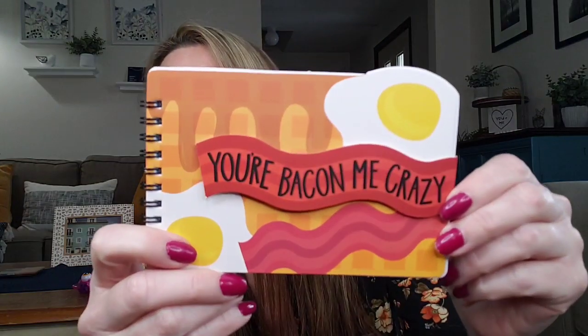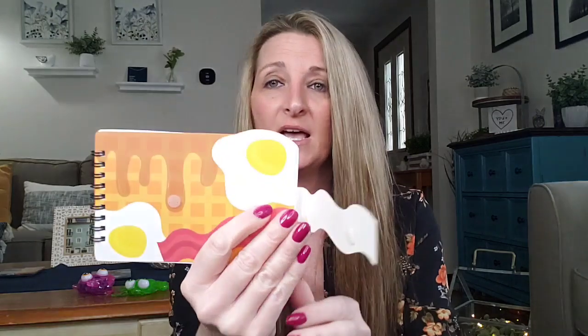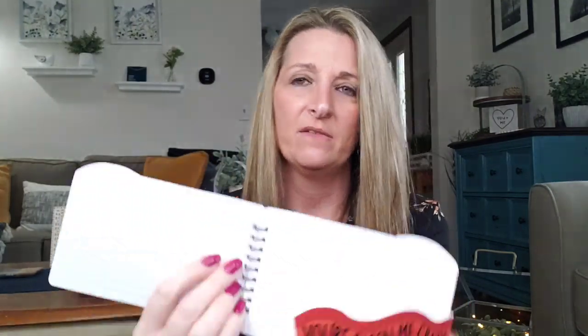The last item I picked up is this notebook that says 'You're baking me crazy.' You get 60 sheets. They have quite a few different ones — they are up by the register. Be sure you always check out the stuff up at the register and also on the plastic strips down all the aisles, because you would be surprised on what you'll find. It does have some detail right there, and then you open it up and you have your lined paper. I thought that was cute.